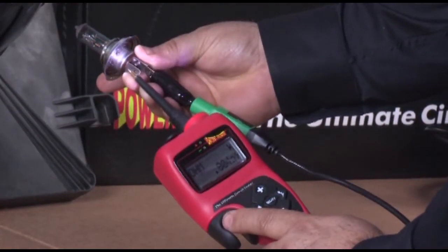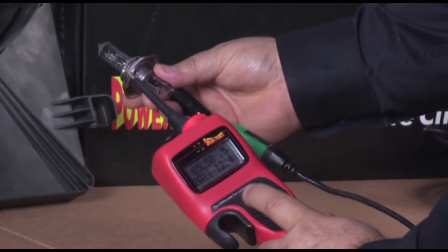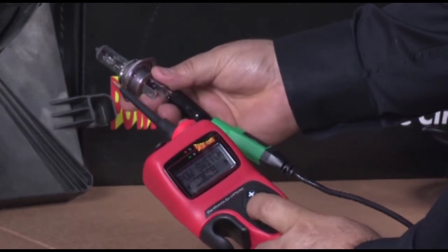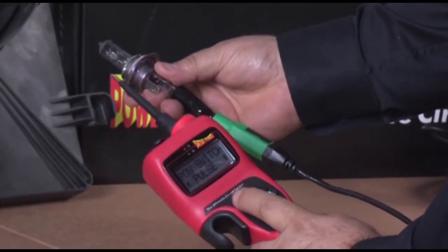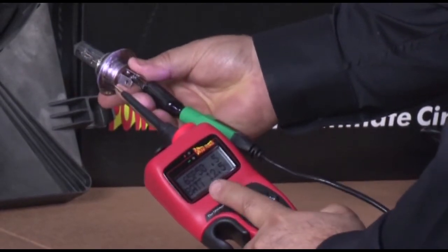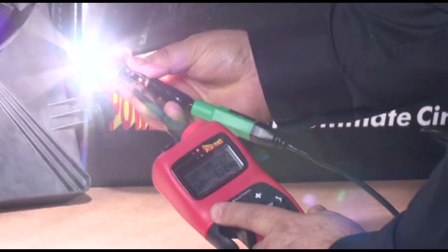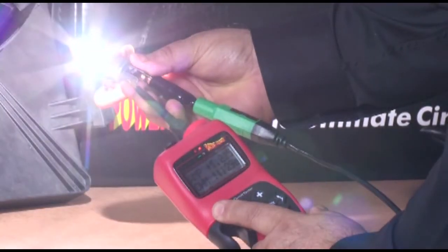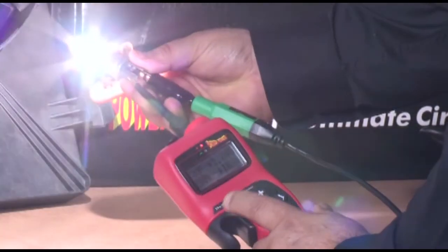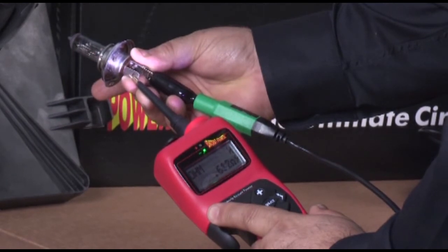To pulse a circuit with power, set the power switch preference to pulse: press select, down, right until the screen shows pulse, then press select. Notice the P in the preference line. Press the power switch and the power is pulsed in half-second increments to the probe tip. Turn it off by pressing the power switch again. It also works the same when applying ground to the probe tip.